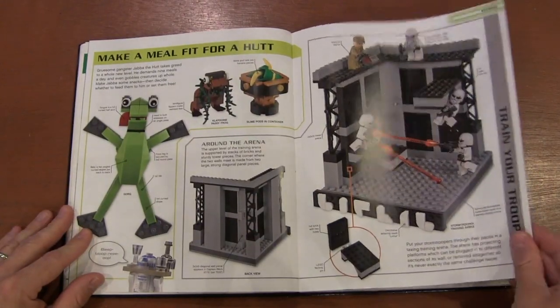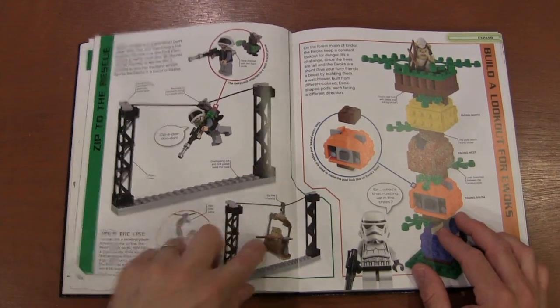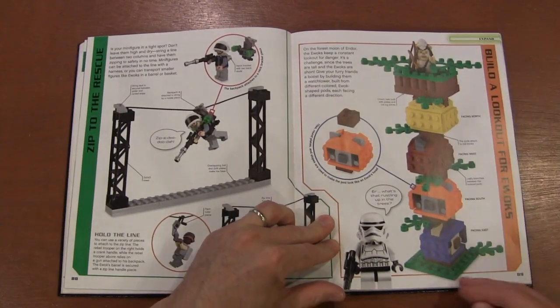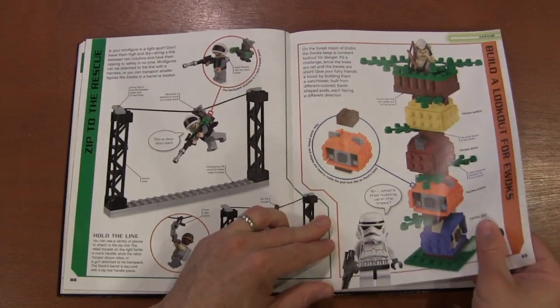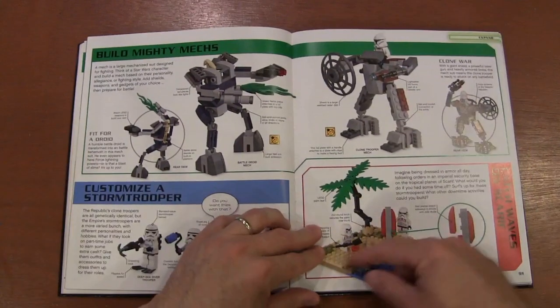Creating our own scenes, ziplines and the different things you can use for a zipline, building different Ewok heads for a tower, mechs — Star Wars has very many mechs — and we've got the beach scene. I think every creator set needs a beach scene, even like the Santa holiday set had him at the beach.